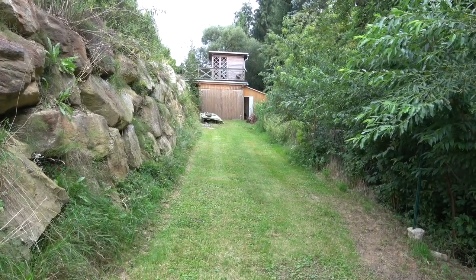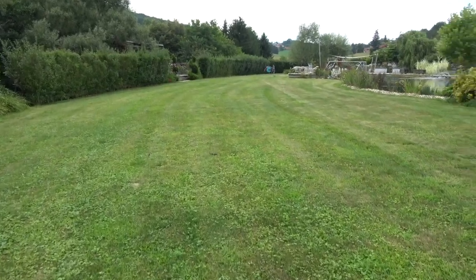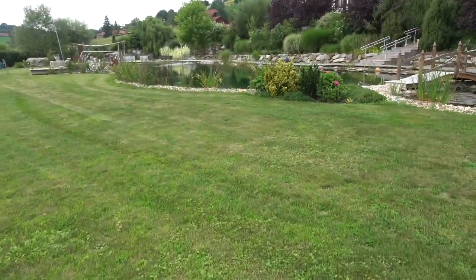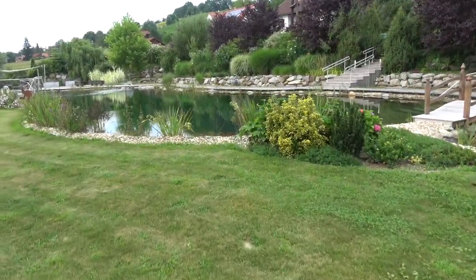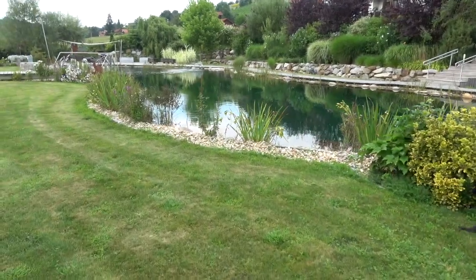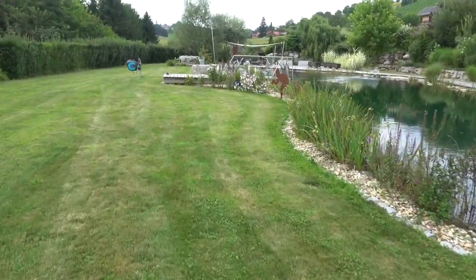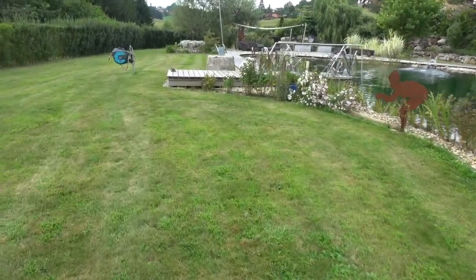So as you can see we've got a reasonably large garden — it's about 4,000 square metres I guess. Most of it's taken up with this natural pool which is 3 metres deep. There's always a lot of work to do, a lot of stuff to take away and move around, especially furniture.